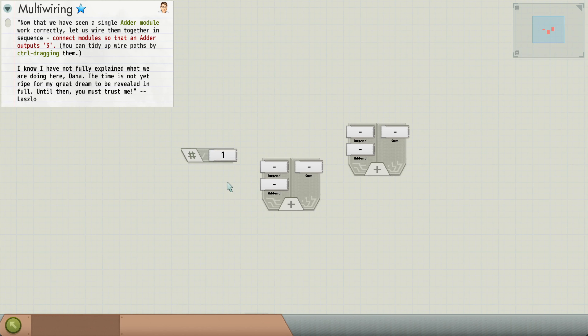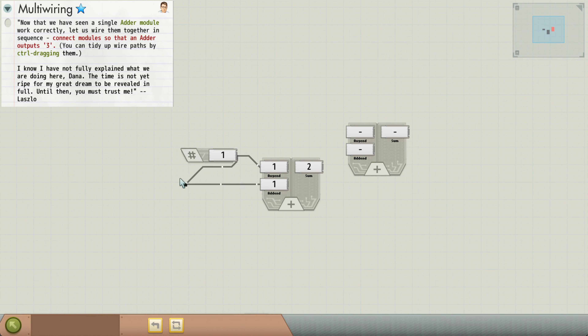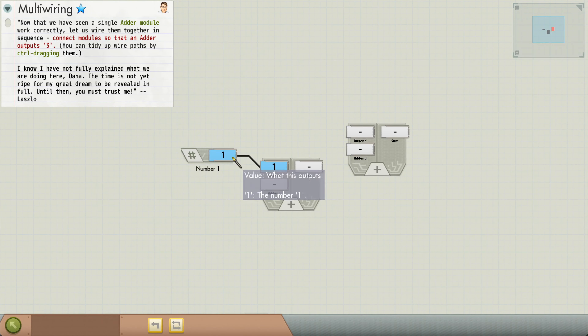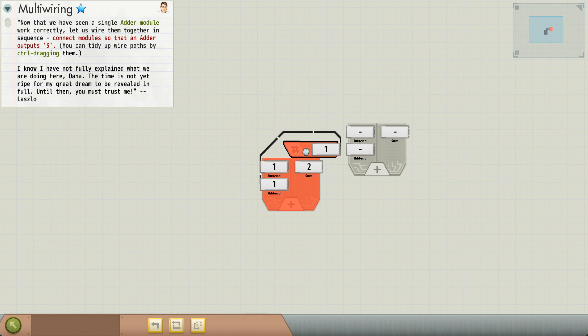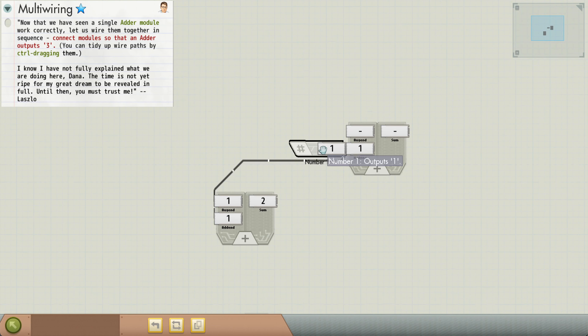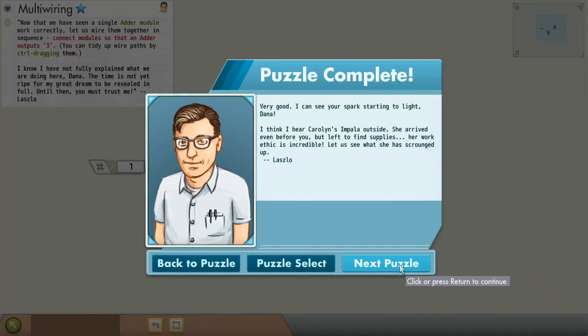We want to connect wires to these adders in sequence so they output three. We can do that. If we do control-drag, we can adjust where that goes. If we just drag like that, it disconnects. And then you can touch like that and it will connect. Super easy. All right, let's continue.